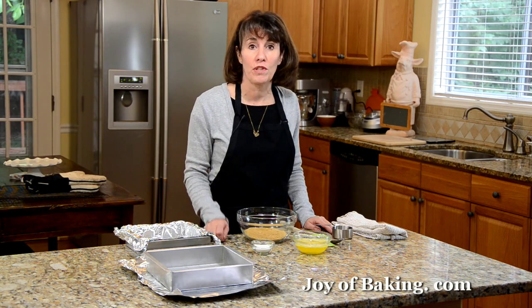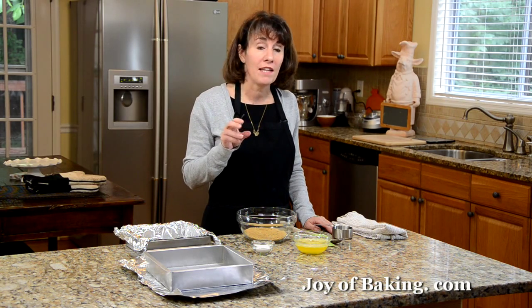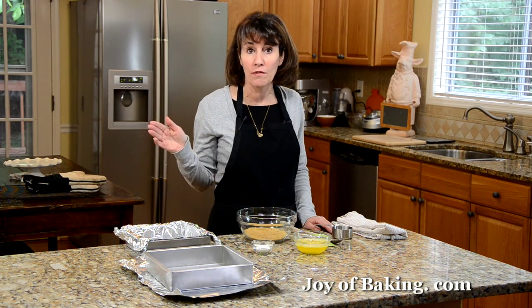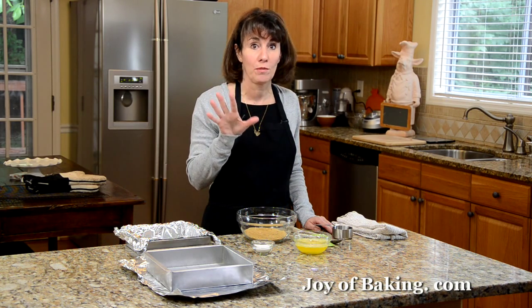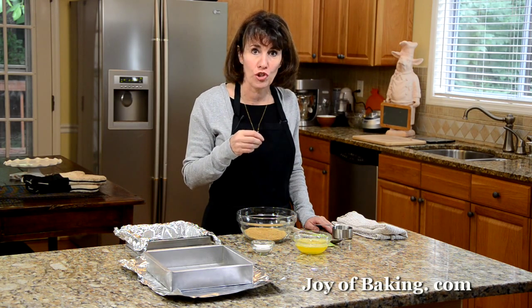To do this, we're going to have a graham cracker crust that you bake until golden brown and firm. Then we're going to sprinkle miniature marshmallows and chocolate chips over the top, put it back in the oven, and bake it until the chocolate starts to melt and the marshmallows become all soft and caramelized. These are really good — soft, chewy, and sweet. The kids will just love them.